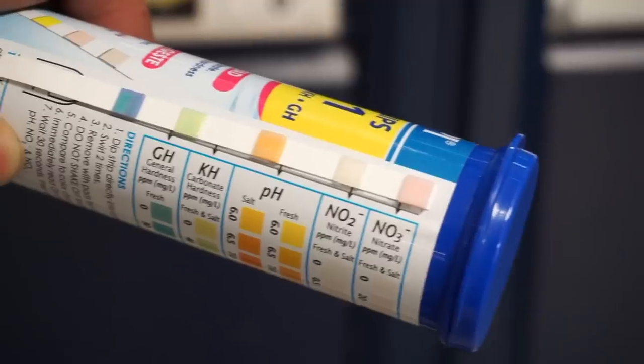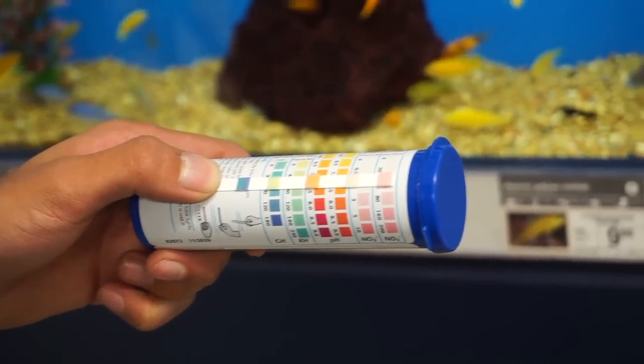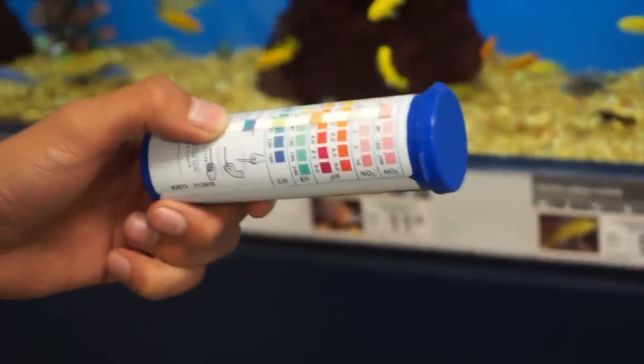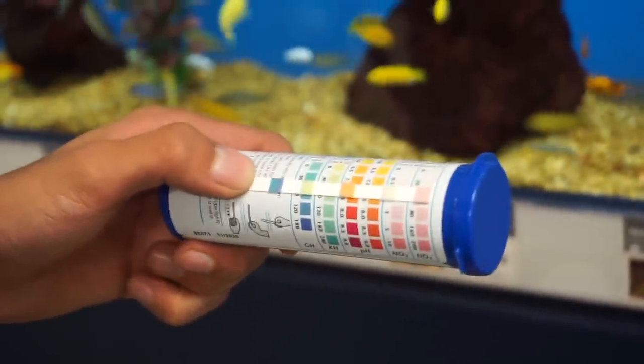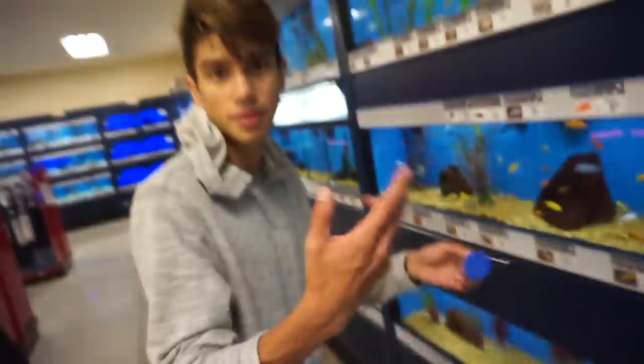You can see the nitrate is already so high — yeah, that's high. It's starting to turn more pink. Let's see if it's matching up. I think these are parts per million, so it's like 80 parts per million of nitrate. But let's do a couple more tanks. I'll save these other results and just add them up at the end and see how the tanks go.